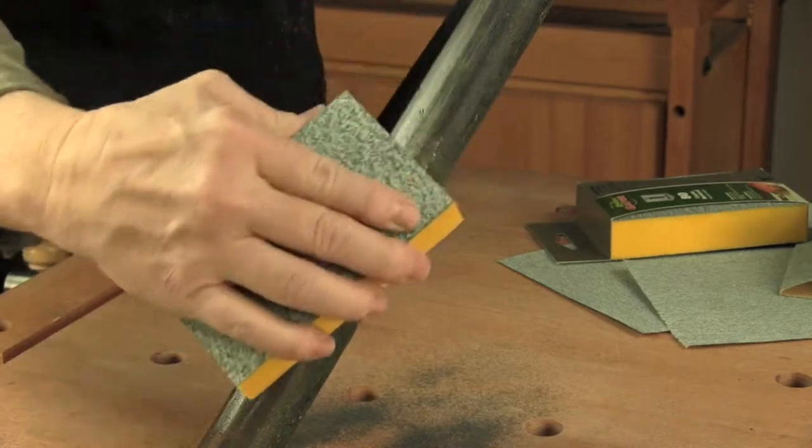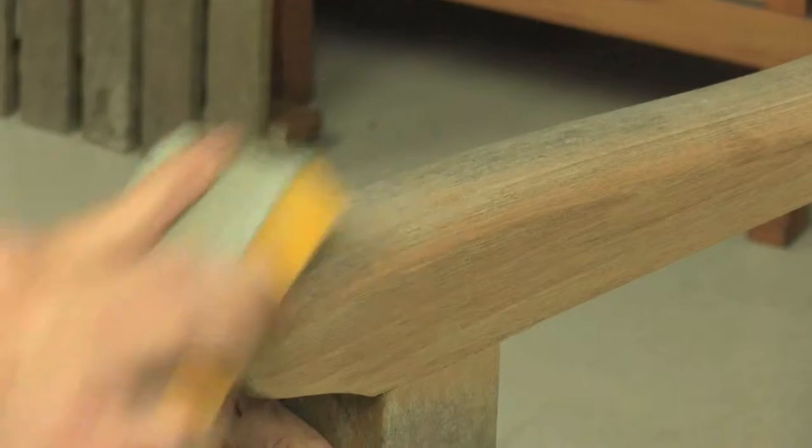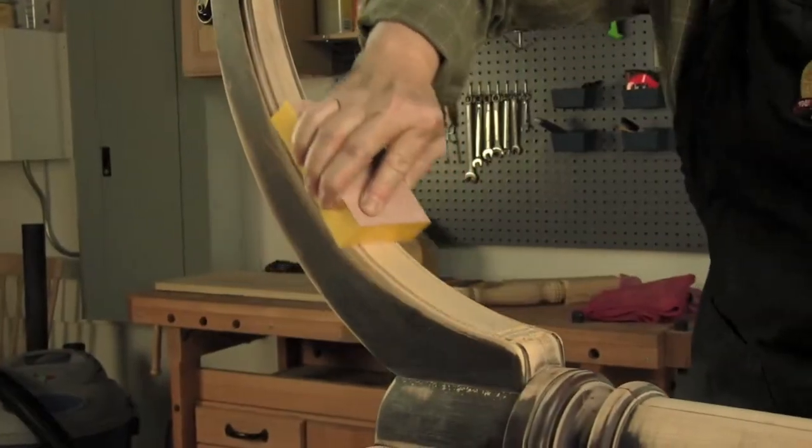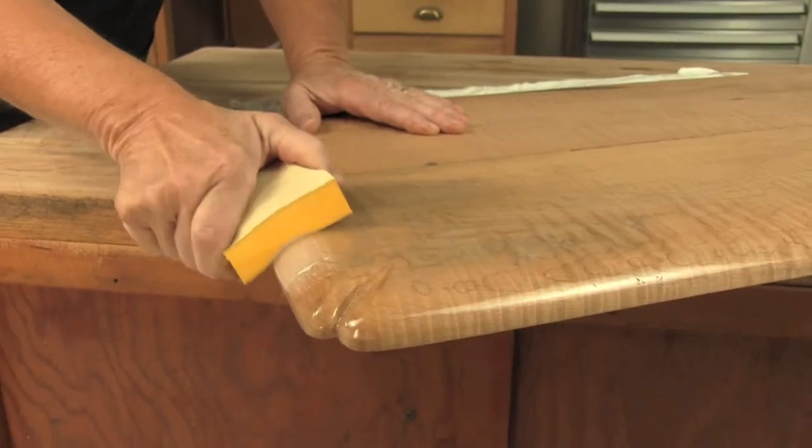Gator Premium sanding sponges are an indispensable sanding tool for any sanding project. Utilizing the Gator Steps system, these Gator Premium sanding sponges make quick work of any sanding project on any surface, taking you from start to finish.